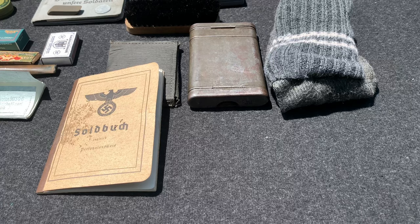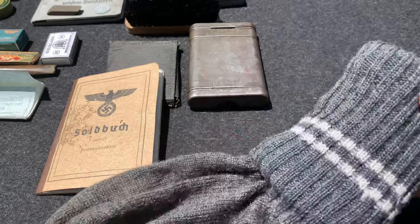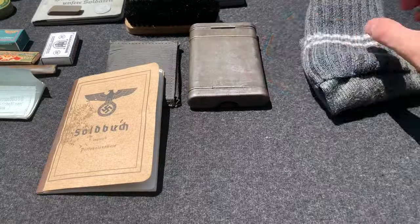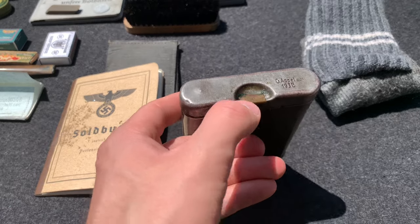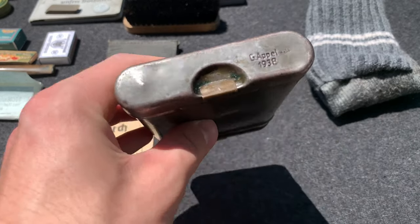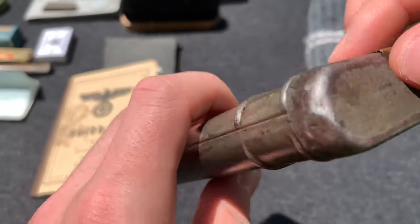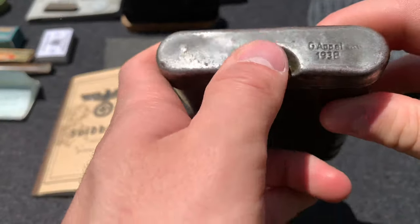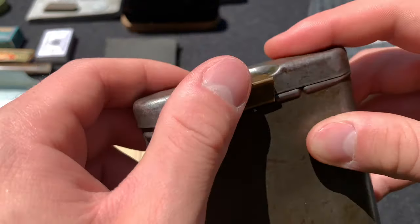The first category is something I put here because it's not really personal but kind of is at the same time. First, for the footwear, you'd have these standard-issued socks. A rifle cleaning kit — of course these were issued, but I put them in personal items because they would be carried in either their pocket or their bread bags. This is your standard rifle cleaning kit with all the necessary tools inside to clean your rifle and keep it ready to shoot.